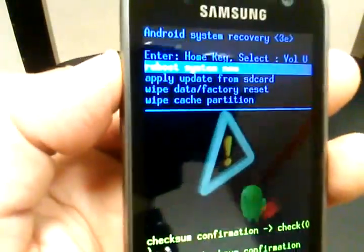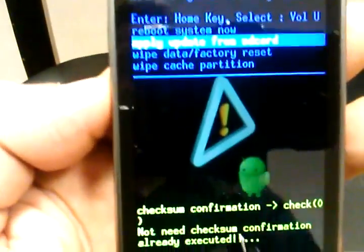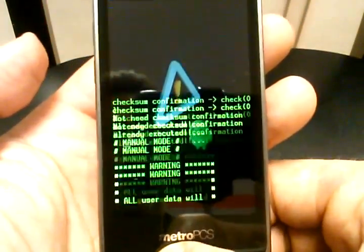What we're going to do is use the volume to navigate — if you press up it goes up, if you press down it goes down. We'll navigate to wipe data factory reset, and then to select it you press the home button.